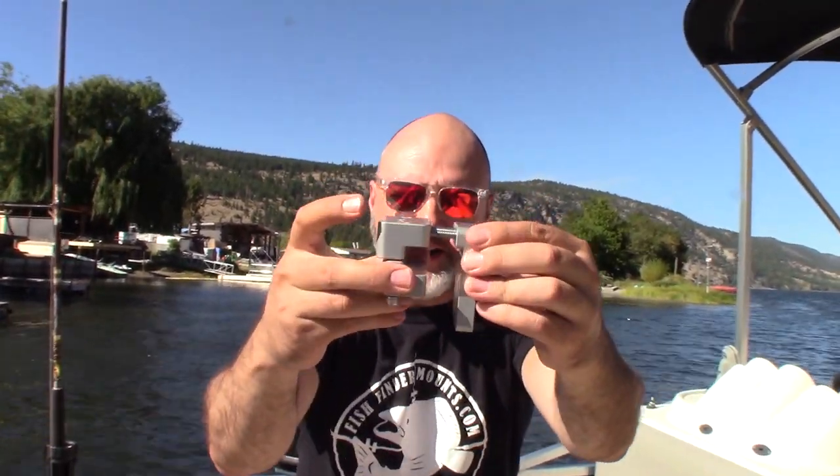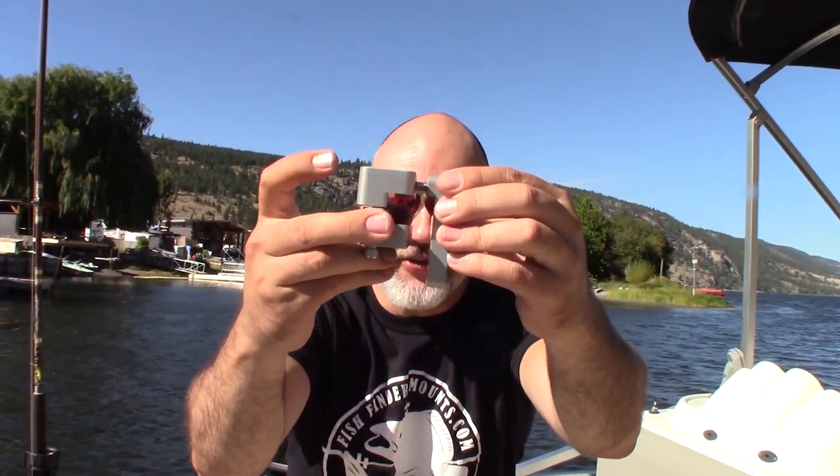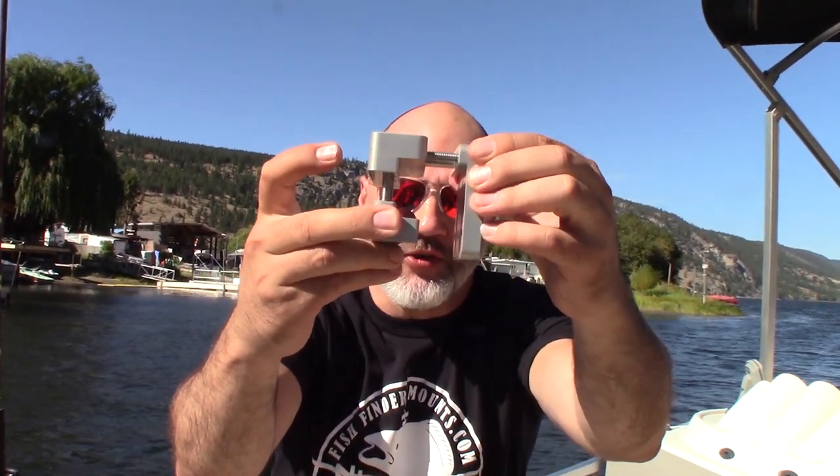Hey everyone, this is Wade from FishFinderMounts.com with our fantastic pontoon rail clamp. You do not need to drill holes in the walls of your pontoon boat. If you're renting pontoon boats, that's going to be a critical aspect.